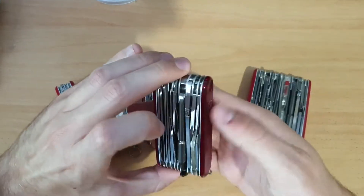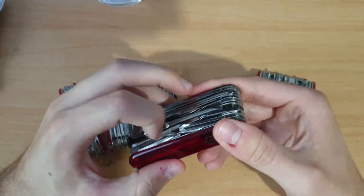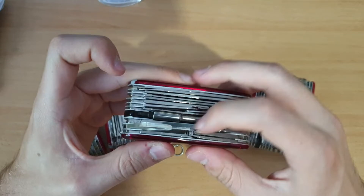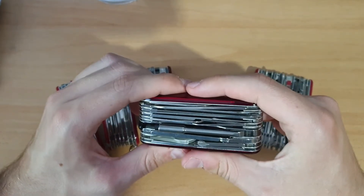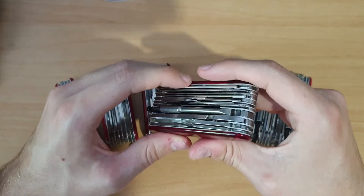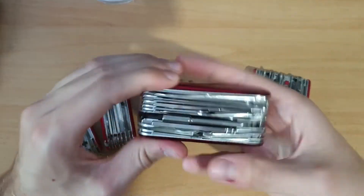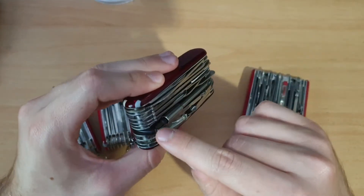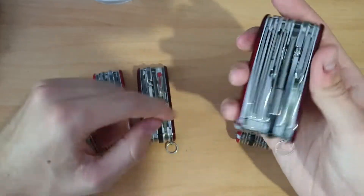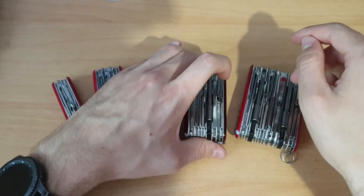Next we have a big one — the Swiss Champ XLT. It also has the magnifying glass with the Phillips. This one has 43 millimeters for the thickness, 246 grams and 49 functions. That's a beast, I would say. This one also has the wrench, like the Cybertool Light.